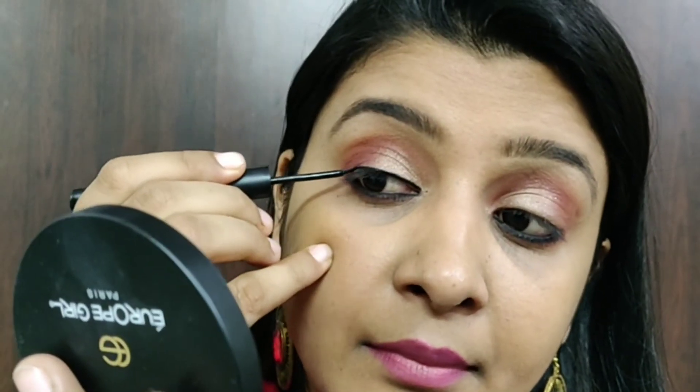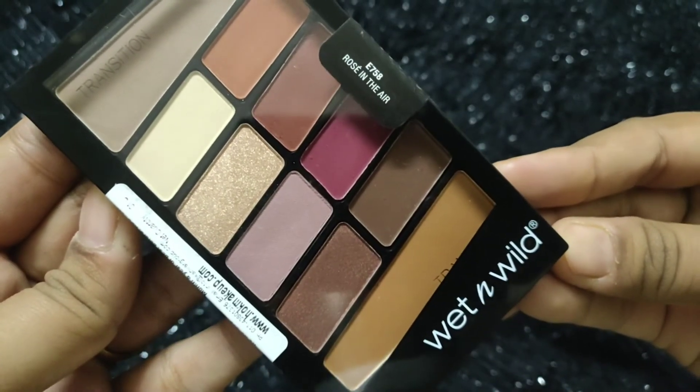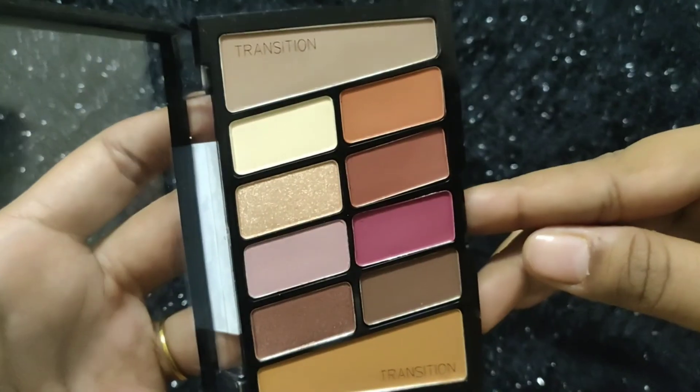To finish this look, I'll apply a little kajal eyeliner and mascara. Overall, I'm really happy with this palette and I really like the shades — they look beautiful on my eyes. This palette is super affordable and the quality of the shades is also nice. It's totally worth buying this palette for the price.